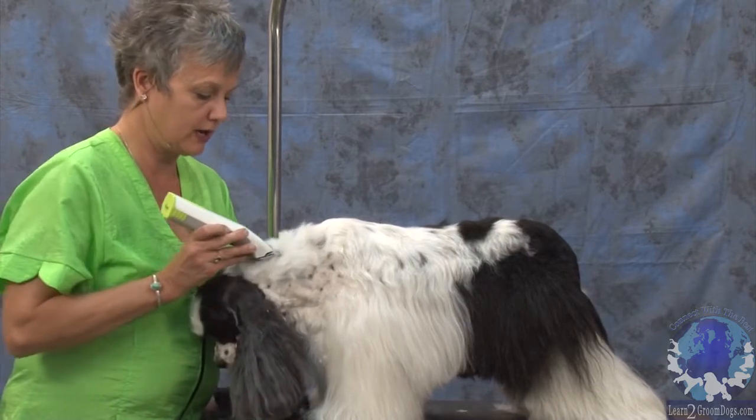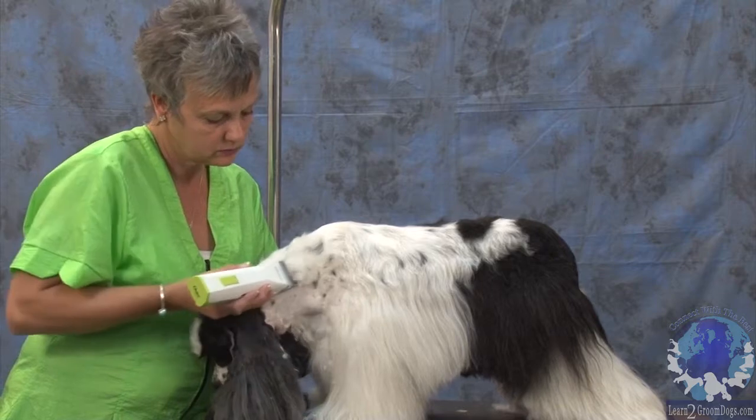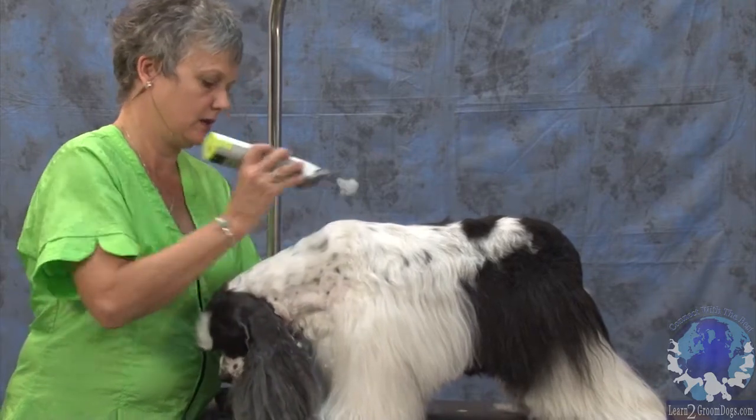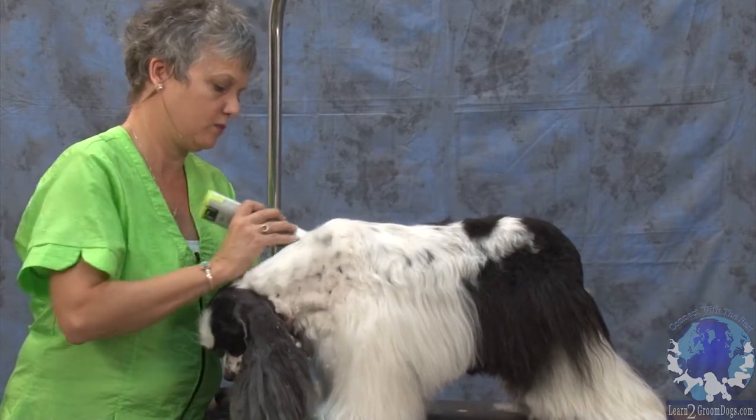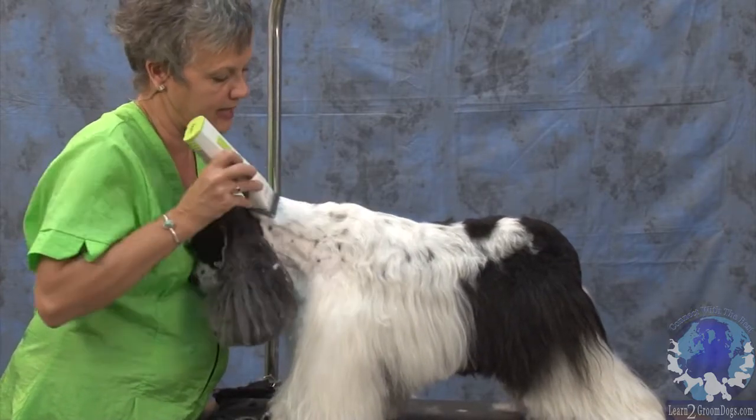So I'm just going to go right down through here. I know where I want her withers to be, so I'm working back to that.